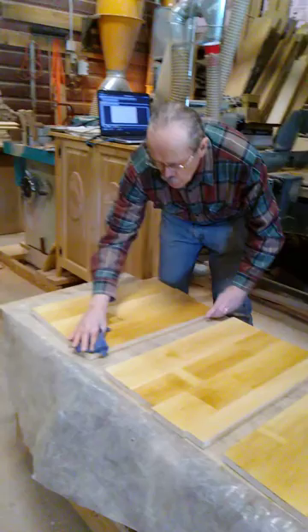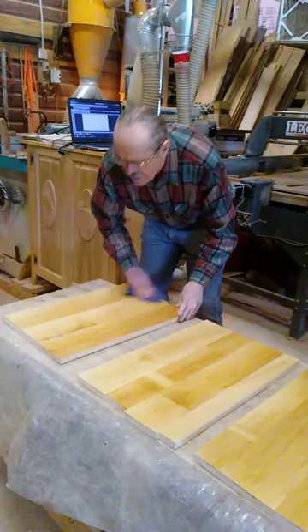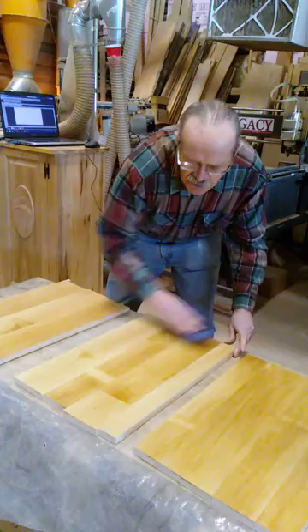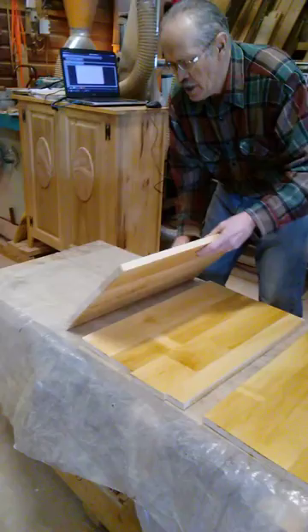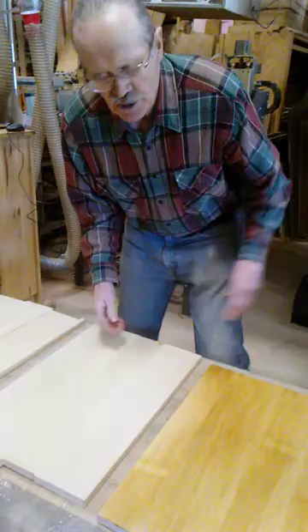We don't need a lot of water — we just need a nice even amount of water to get more moisture into those boards. Now we'll flip them all over. You'll notice we're putting them on plastic so that it can't dry from the bottom, but it's going to want to pull the water through the board. We'll show you how it works in a little while.